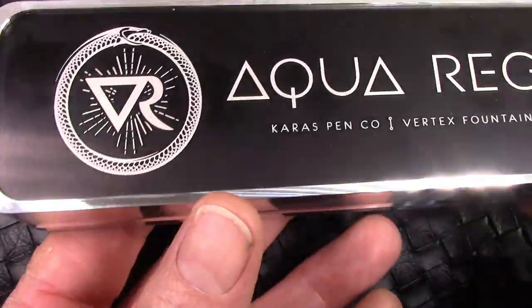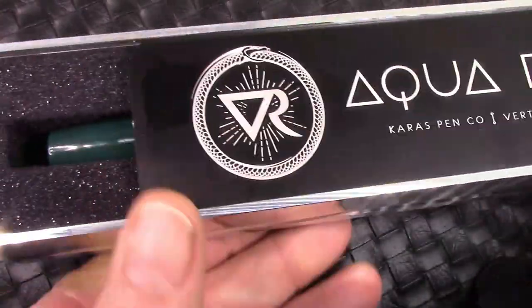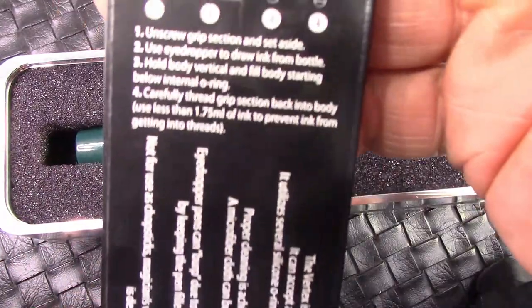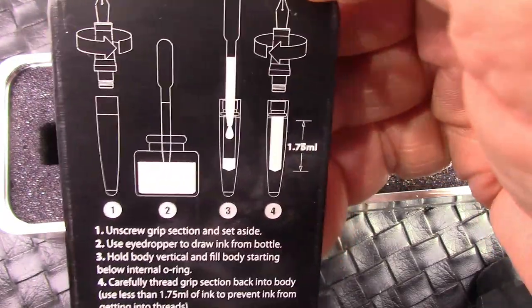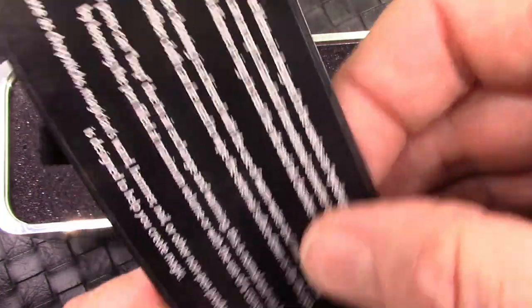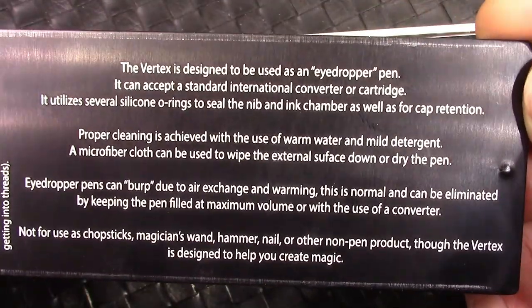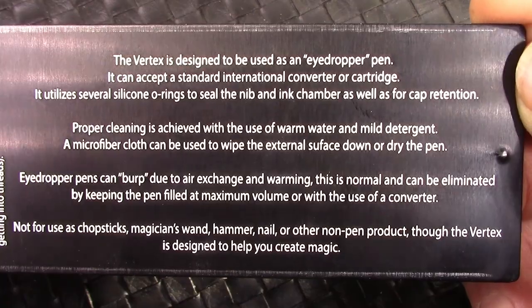It's a beautiful machine box, which they put their special Vertexes in. The cover just slides off to reveal the pen and some nice foam. On the reverse side of this lid are filling instructions for the various ways of filling it — that's for the eyedropper method. It also takes cartridge converters. And there's a little bit of discussion on how you should take care of the pen and don't use it for certain things, like a hammer.